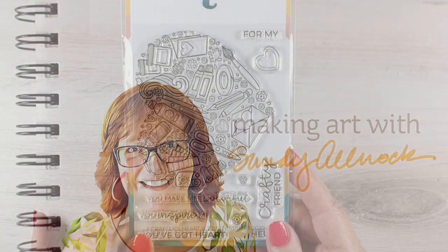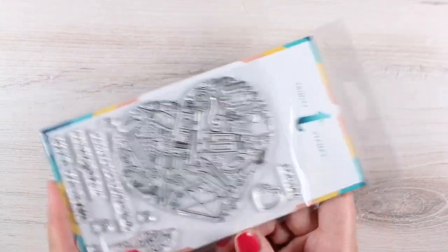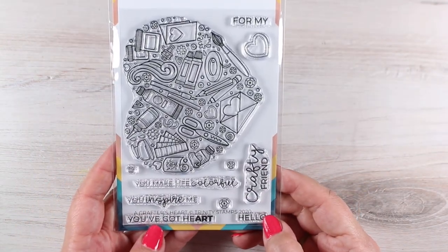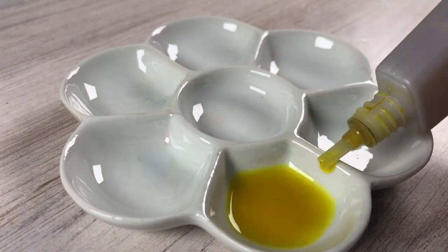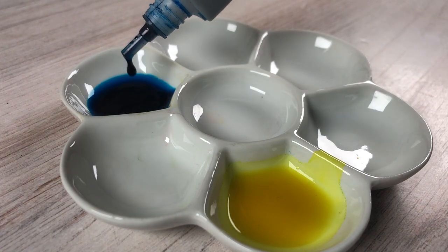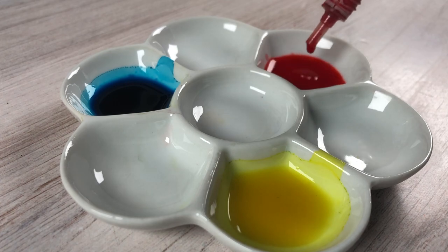Sometimes there's just ideas that go wrong, but I'm going to show it to you anyway. This cute stamp called Crafter's Heart from Trinity is absolutely adorable — it has all kinds of crafty things in it to make up the heart. However, I wanted to color it with my Copics, and there's no Copic markers in the drawing, so I decided to try something a little different.